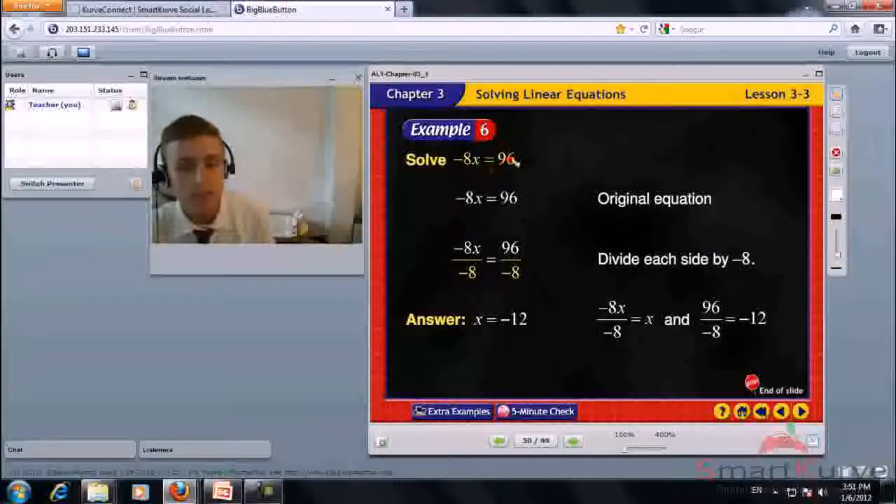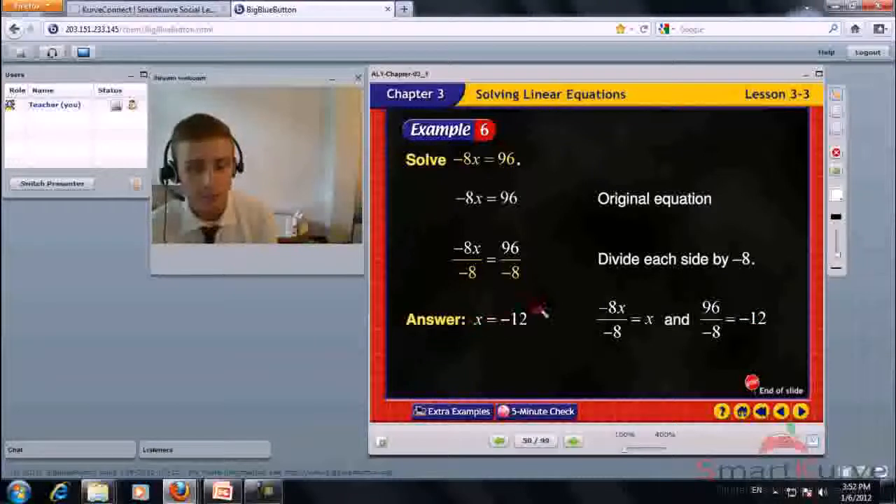Solve negative 8x equals 96. Divide each side by negative 8. Negative 8 divided by negative 8 is 1. x equals 96 divided by negative 8, which is negative 12. x equals negative 12.